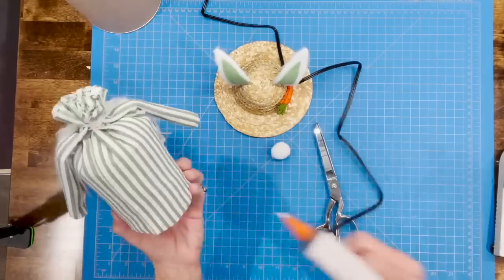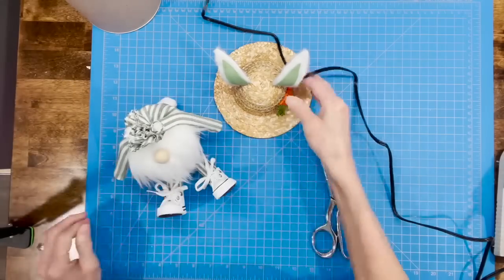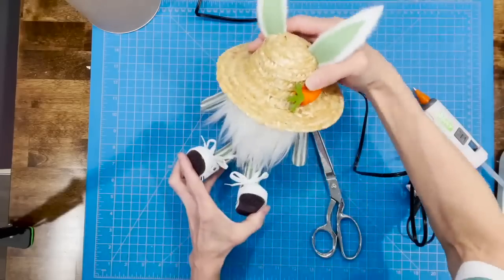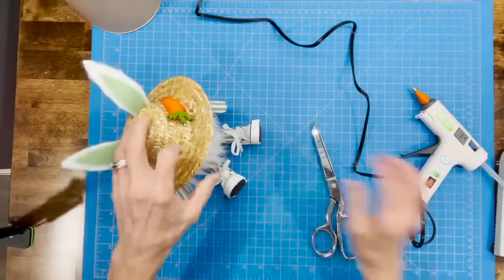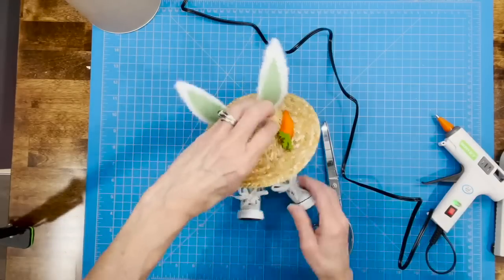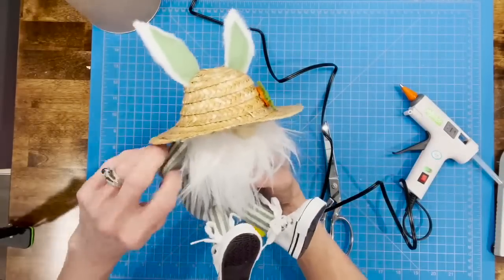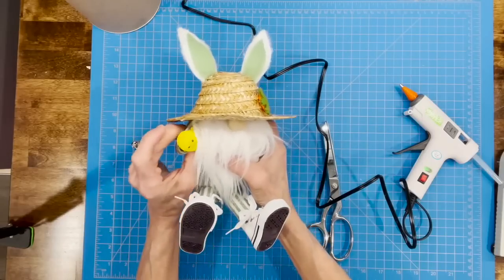Attach his bunny tail to the back — just put a dollop of glue and attach it. Then put his hat on: glue the back part of the hat to his body, push it down, and hold until it dries. Attach a little bit of batting to the top of his nose and go back in to attach a little to his arms on both sides just so it stays down. Pull his beard up a little toward the top of the hat to cover any opening. Then take the little chicken and put it underneath his little arm — it's his little pet chicken. I didn't glue mine so I can change it later.